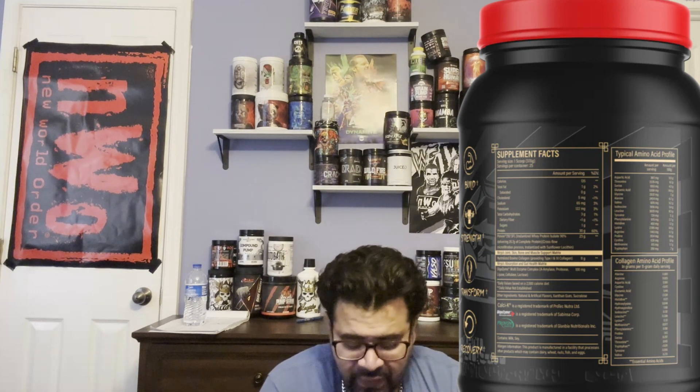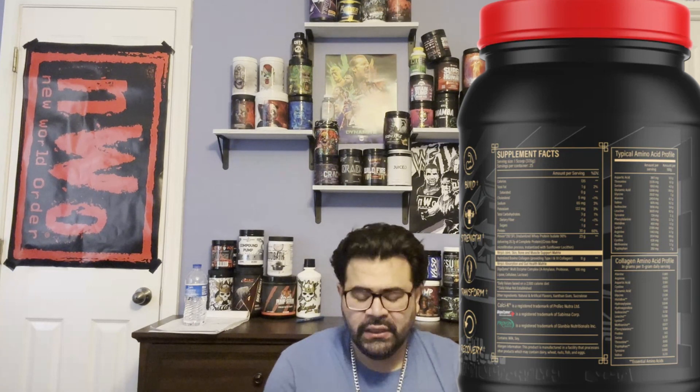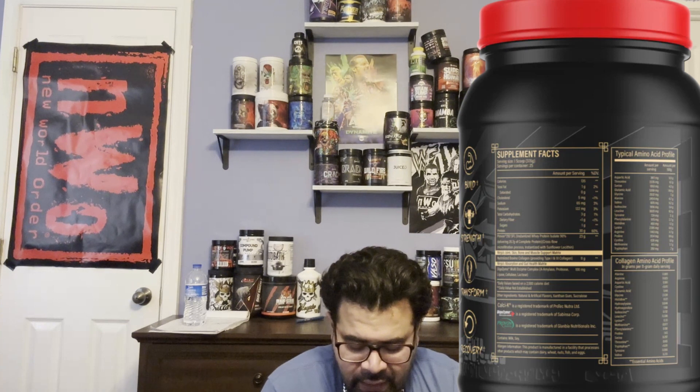Let's get into the ingredients. We're getting 5 milligrams of cholesterol, 2 grams of total carbs, and 1 gram of total sugar — we're winning with that. And we are getting 31 grams of protein per scoop. I love it because that's one more than some competitors who do 30 grams. Anything above 30 grams feels like a blessing, so 31 grams per scoop is awesome.